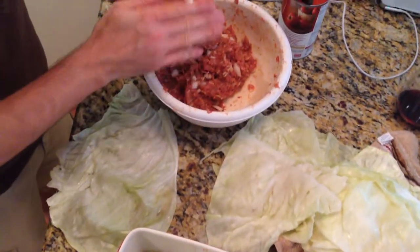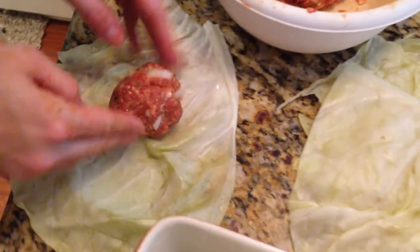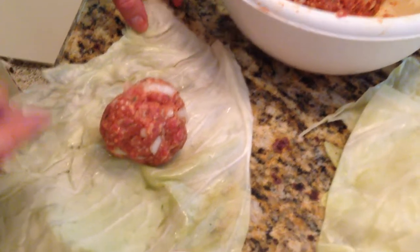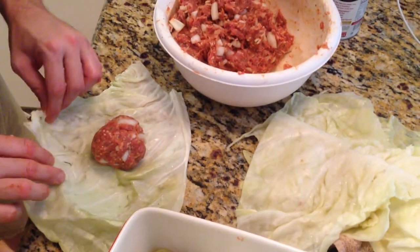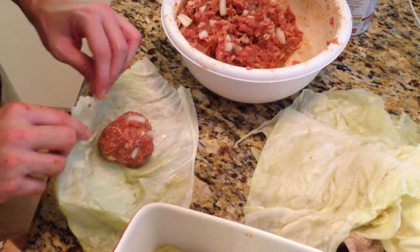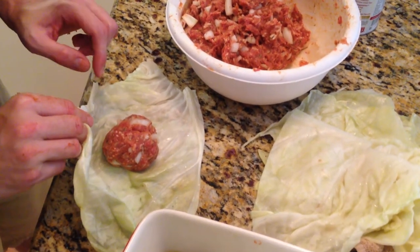We are rolling the stuffed cabbage, and basically it's taking your meat mixture that you just put together a moment ago and forming it into a giant meatball. The size depends on whatever size leaf you're getting from the cabbage itself. You can make them as big or as small as you want — great for an appetizer if you do them very small, or for a large meal if you make them a little bit larger.